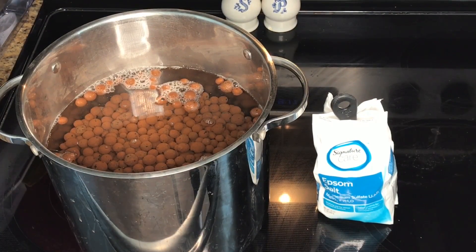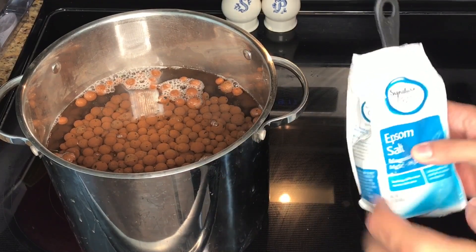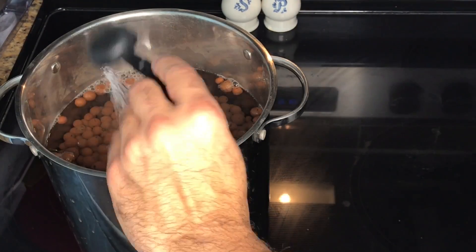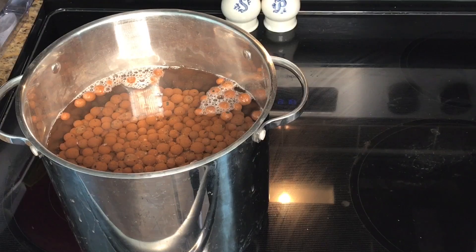In the pot, I have all of my mineral-rich LECA beads and one gallon of water. I'm going to add one tablespoon — a level scoop — of Epsom salt to the mix. I'm going to bring this system to a boil, let it stay boiling for about 10 minutes, and then drain the beads. Then I'm going to allow the LECA beads to cool, repot my orchids, and hopefully they will be set up for a lot more success moving forward.